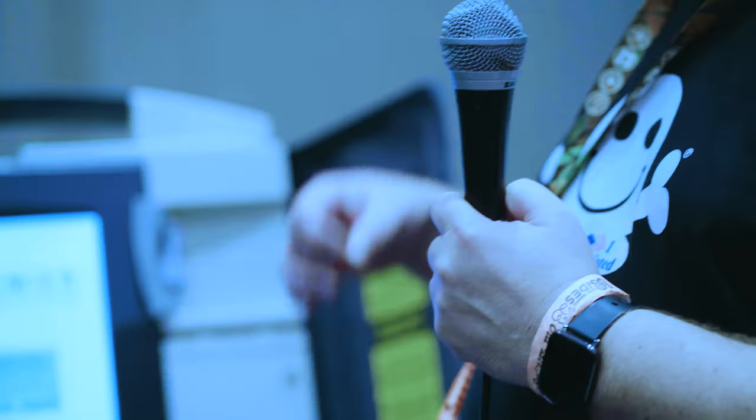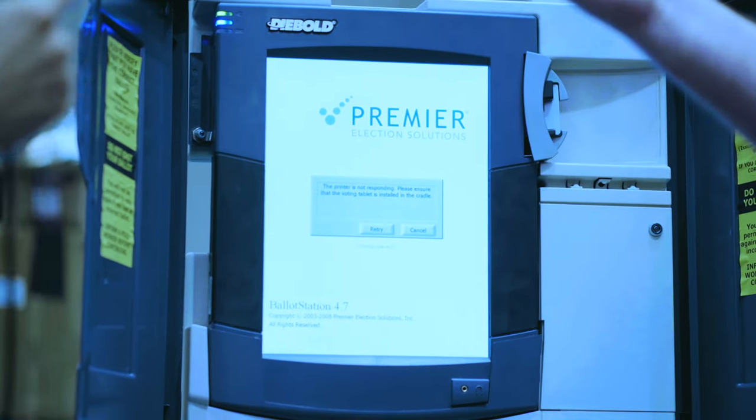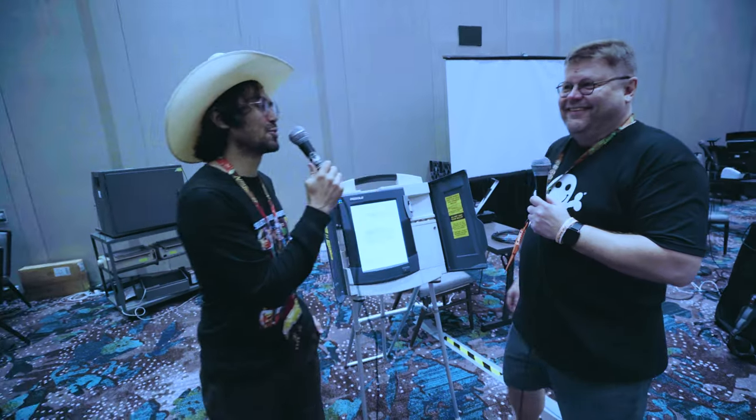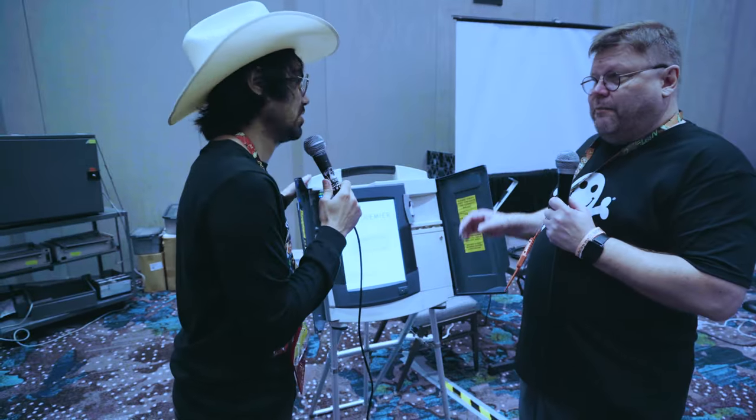We actually ran a test election a few years ago with this machine. It was a tight race between George Washington and Benedict Arnold, and our benign dictator Darkhangan won — and he wasn't even on the ballot. We were able to switch out names and add completely new candidates into the machine. The key issue is that when you do that hack, you cannot recover the original actual votes. It's done, because there's no paper ballot to come back to. That's why, thank God, these machines are on their way out.